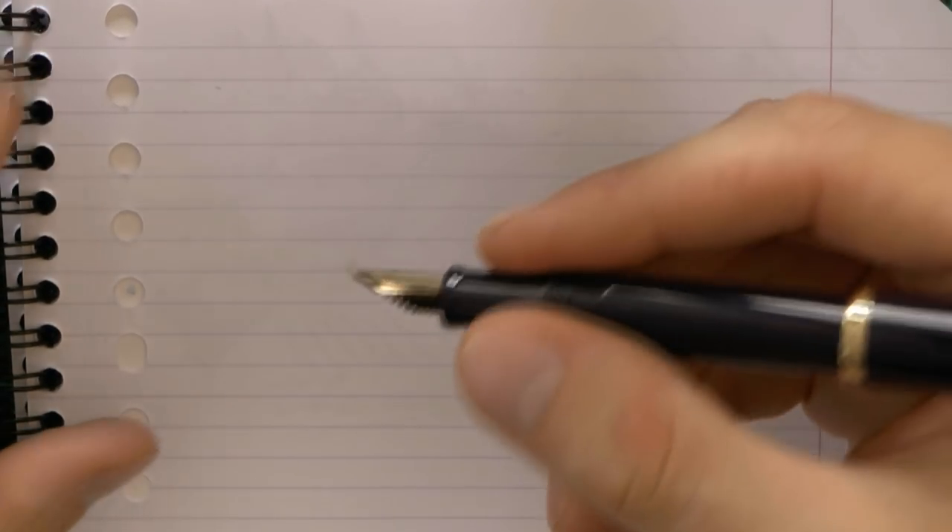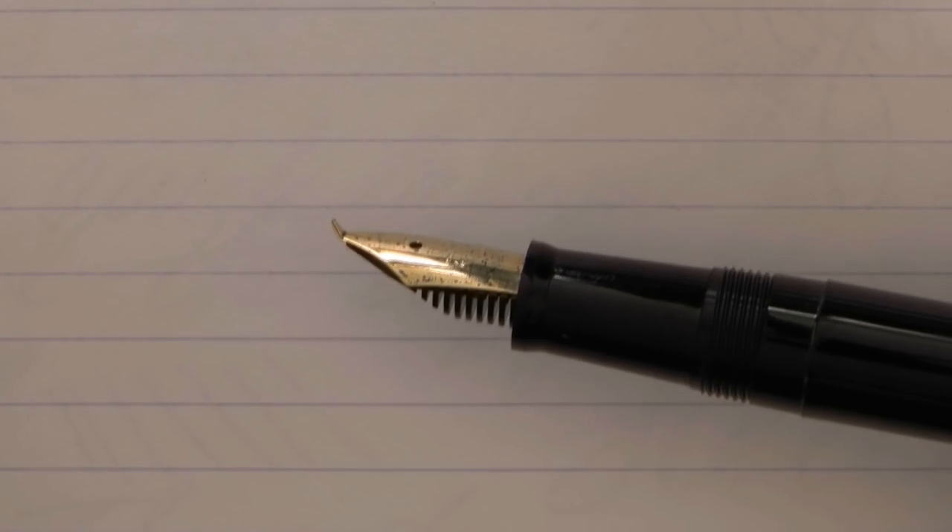Here we have a Sailor Fude nib. I have reviewed Fude nibs in the past, but if you are not familiar with that, this is basically a nib that looks like it has had a bad day at work and has been dropped, but they are supposed to look like this with a curved upward shape. The fun in that is that you can use it as you can use a brush. This happens to be a Sailor Prophet fountain pen.